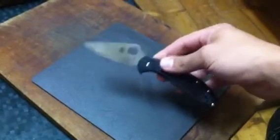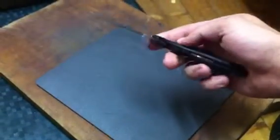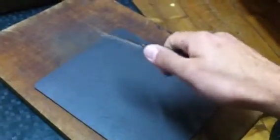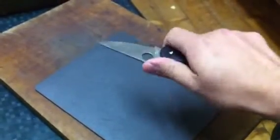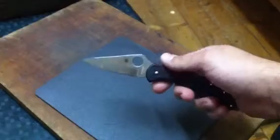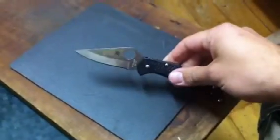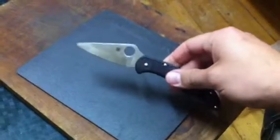Small, compact, light — it has nested liners that give it a bit of weight so it doesn't feel like a toy in your hand. I can't say enough good things about this knife. If you want a Spyderco that won't disappoint you, you might want to look into this one.